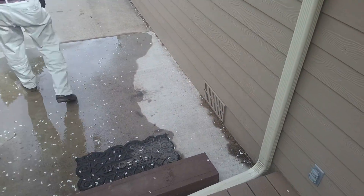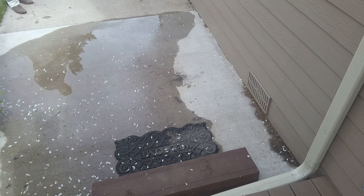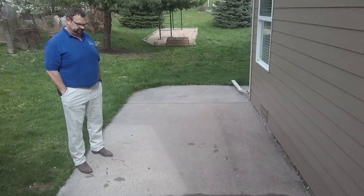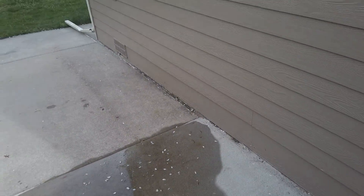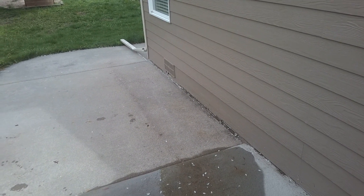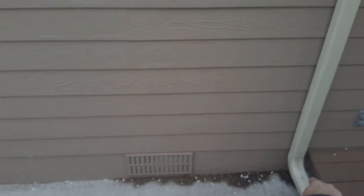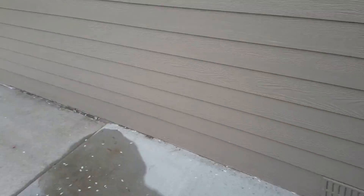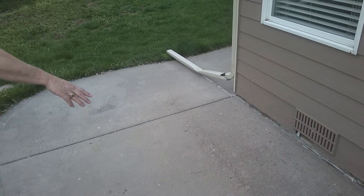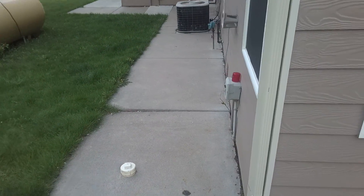All right, here we are at 116 Smithbridge in Bellevue. We're on the back porch — you can see the stoop there. This is the northeast corner, so we're bringing it from this corner here out, with removal from the drain pipe all the way along pretty much around the entire north and northeast sections.